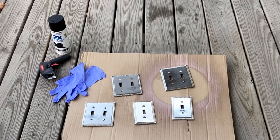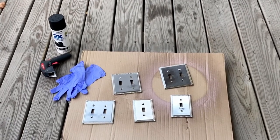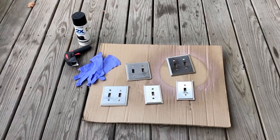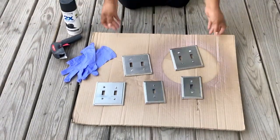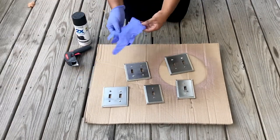For this DIY I'm using disposable gloves, a can of spray paint, and my trusty spray paint handle grip. I'll link as much as I can in the description box below. For my spray paint I'm using Rust-Oleum's flat black paint and primer in one.